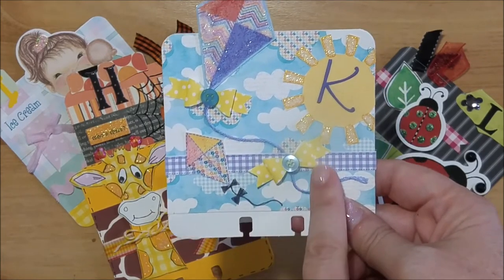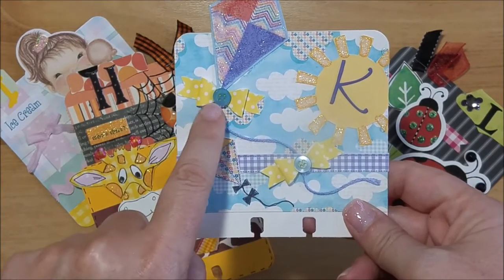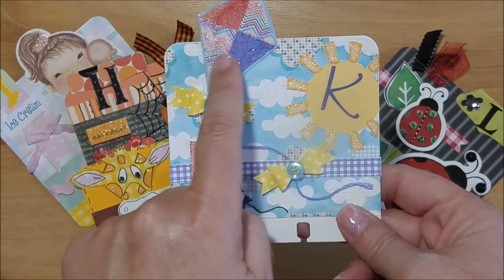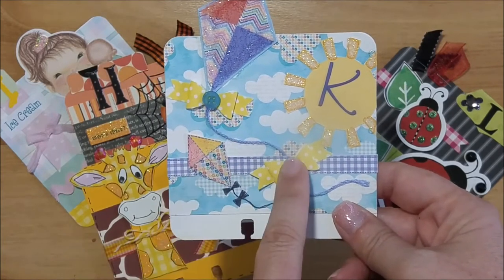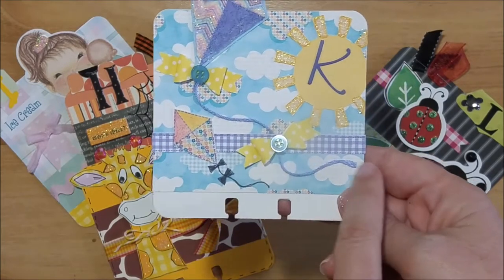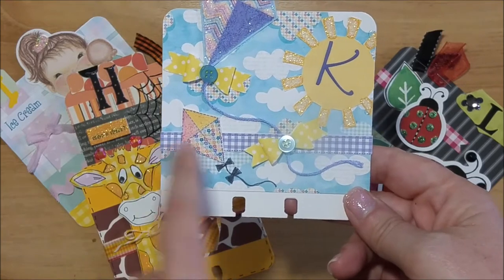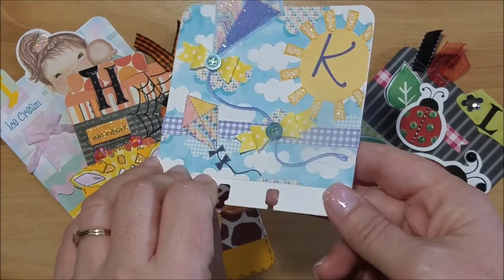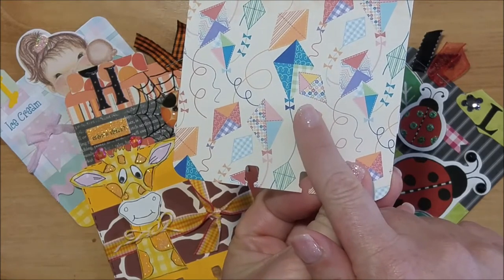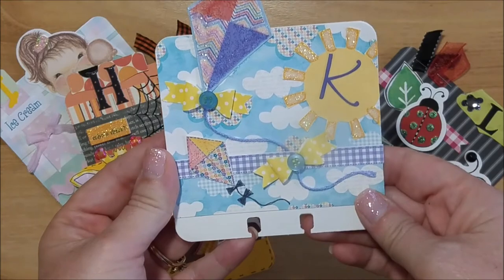On the kite, I made bows with some paper I had in my stash using a Fiskars bow punch, then attached some blue embroidery thread for the kite string, and added some buttons to the bows. I also printed another piece from the collection for the front, and on the back I printed the same paper out and adhered it there. That is the letter K.